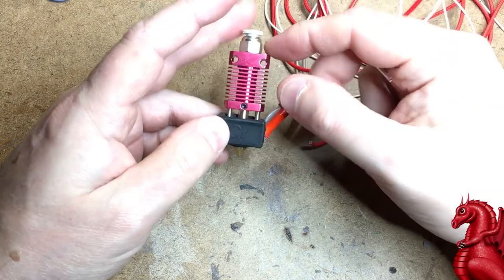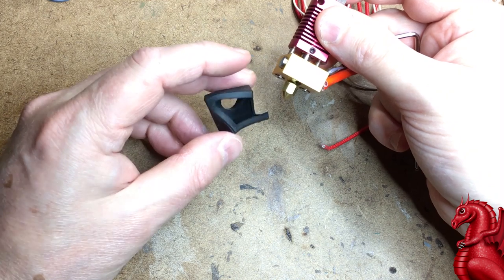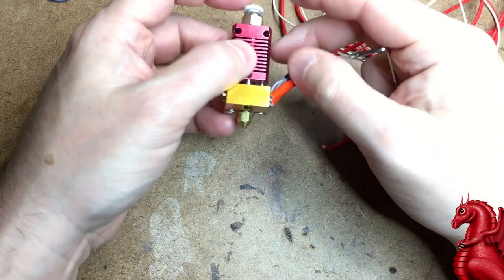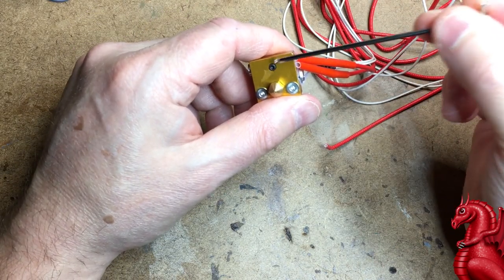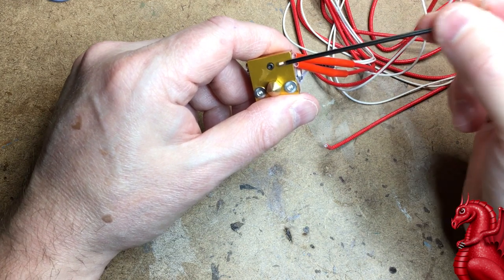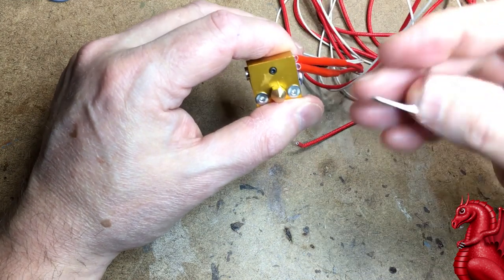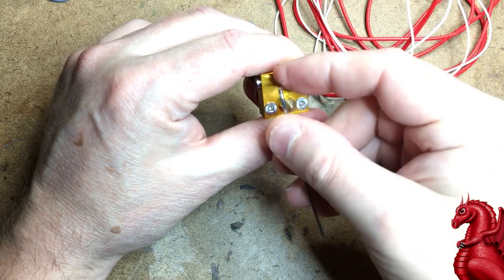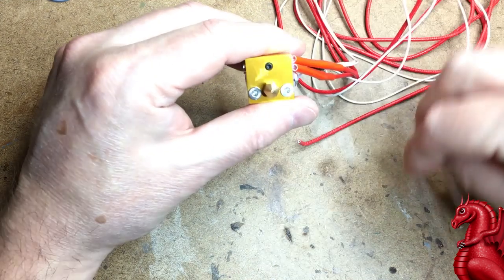To get started, pull off the silicone insulator — the little sock on the bottom — and set that aside. The heater cartridge runs left to right through the heater block and is held in place by a small grub screw. To remove the heater cartridge, use the hex wrench that came with the printer and loosen that grub screw a turn or two — you don't need to take it all the way out.